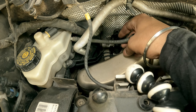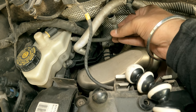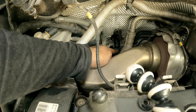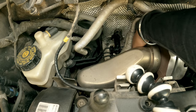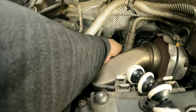A lot of brake fluid will come out because that's how it's supposed to work. Now we have a little better access towards that clip. We'll zoom in during editing. Now it feels like we can disconnect the high pressure line.